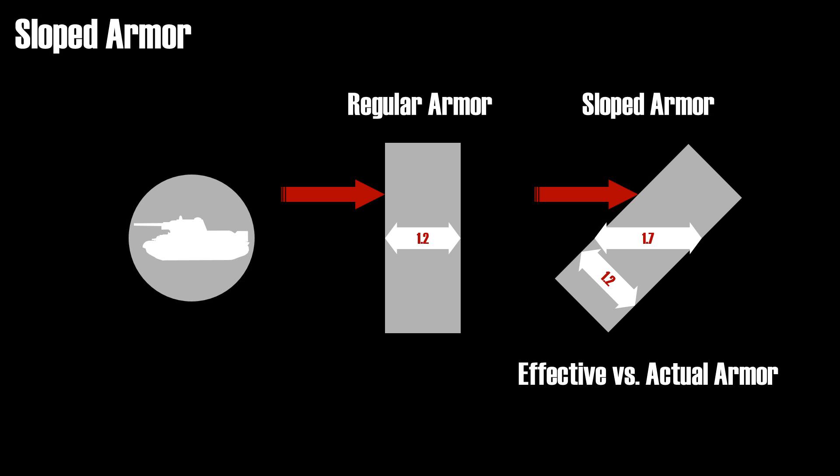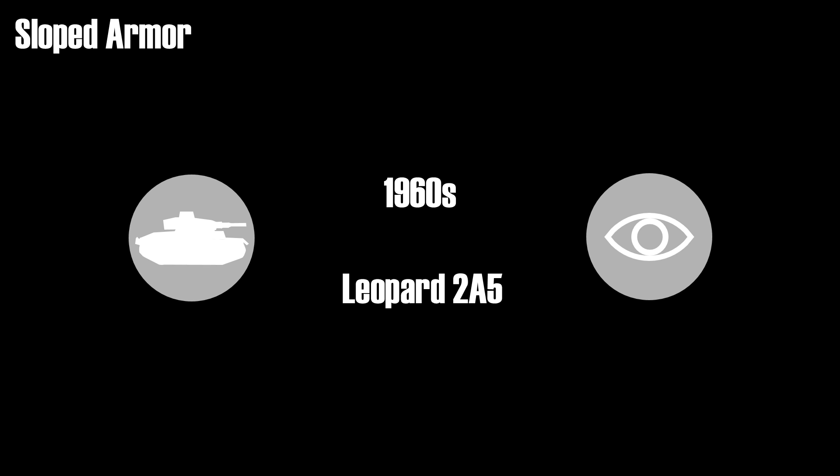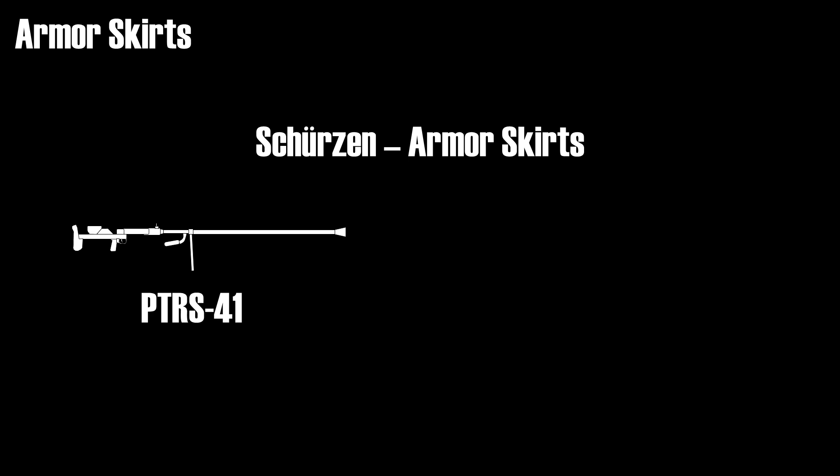Another way to improve the armor is by using spaced armor. One of the first tanks fitted with spaced armor was the late Panzer III in 1942. After the Second World War, spaced armor was not used commonly until the 1960s. Nowadays spaced armor is not so obvious as in World War II — for instance, the Leopard 2A5 uses spaced armor at the frontal part of the turret. Probably the best known use of spaced armor was the German Schürzen, or armor skirts, in World War II. These were originally introduced to protect the sides of German armored vehicles against Soviet anti-tank rifles that fired conventional kinetic rounds. There's an ongoing myth that the skirts were introduced to protect against shaped charges, but at the time of introduction in 1943, shaped charges weren't common on the battlefield yet. Armor skirts were reintroduced with the British Centurion and other tanks in the 1960s and 70s, this time in order to protect against shaped charges.